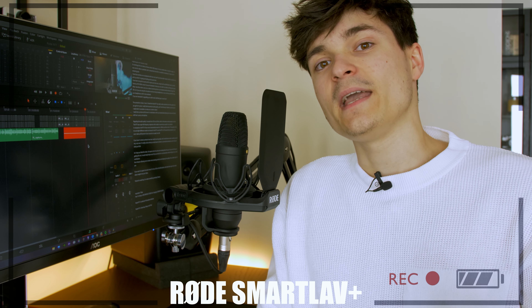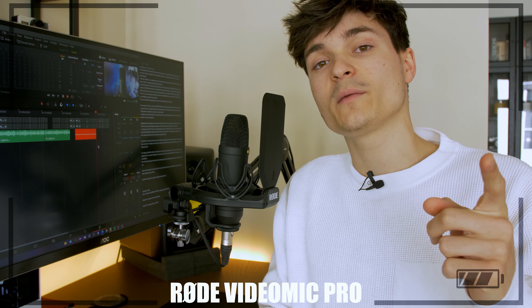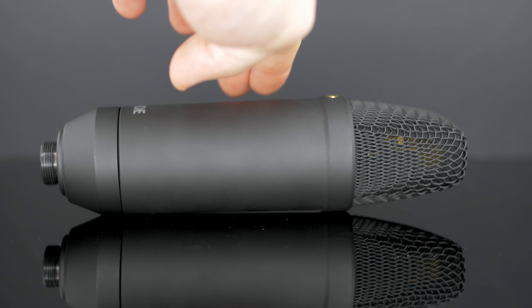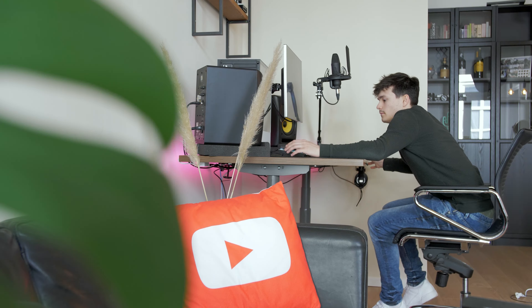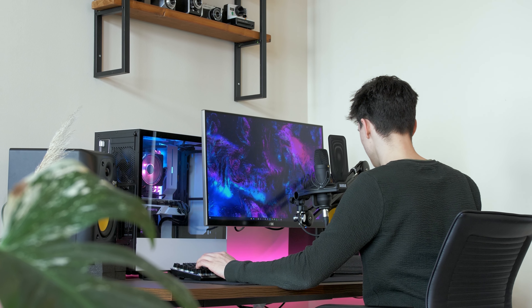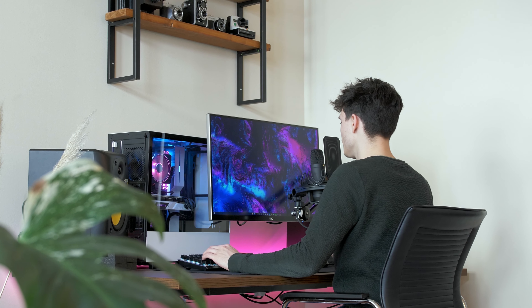The sound you're hearing right now is the Rode SmartLav Plus without any post-processing. And the sound you're hearing right now is coming from my VideoMic Pro that is on top of my camera, around one meter away from my face. And this is the sound coming from the NT1 microphone, which is a lot closer, as you can see, which I think helps. I thought it would be nice to voice over this video so you can see and hear what this mic is all about, so you can get a clear idea of what this microphone sounds like straight out of the box.